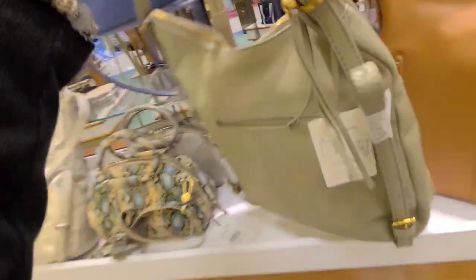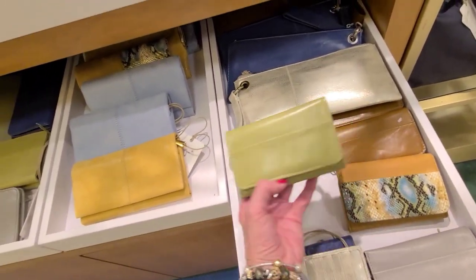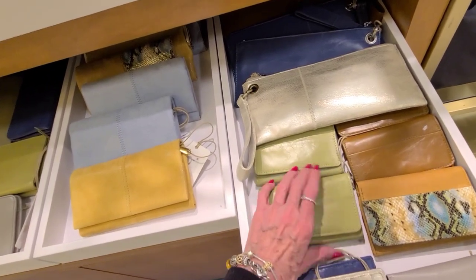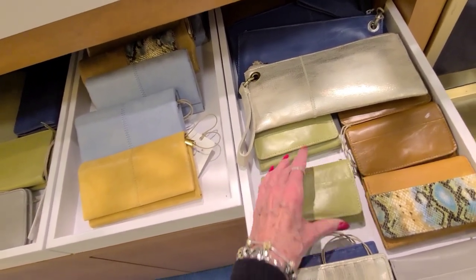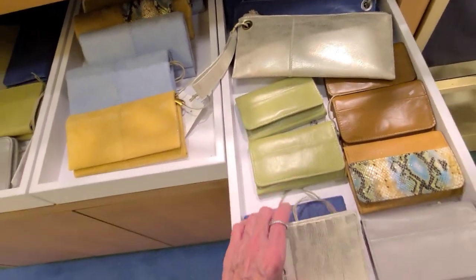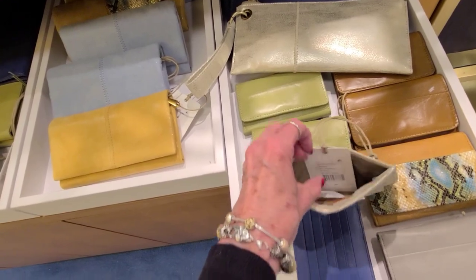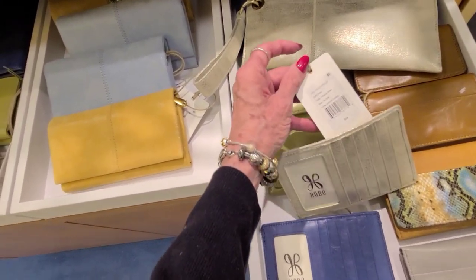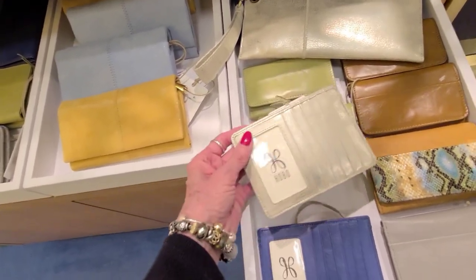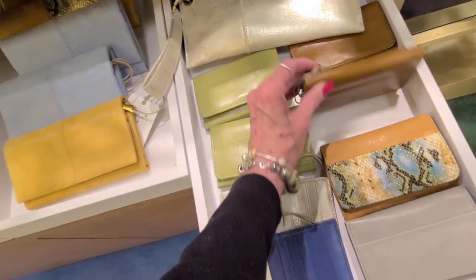$328 — that's the same as this. And more billfolds — look at that beautiful green. Now that's a stubborn one. Card cases, and those are $64. $64. $64. $64.